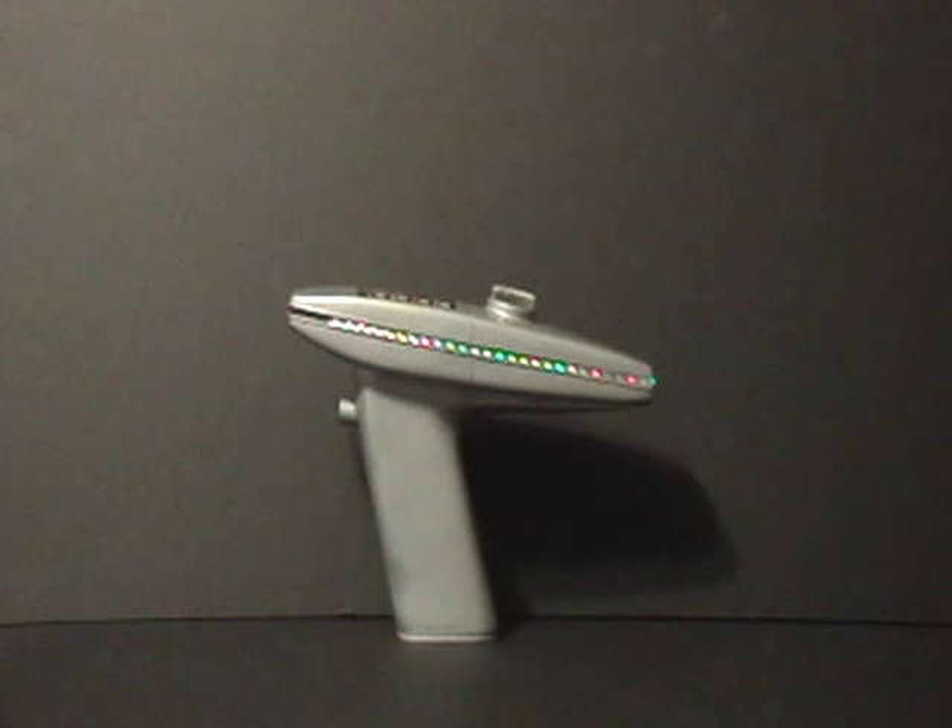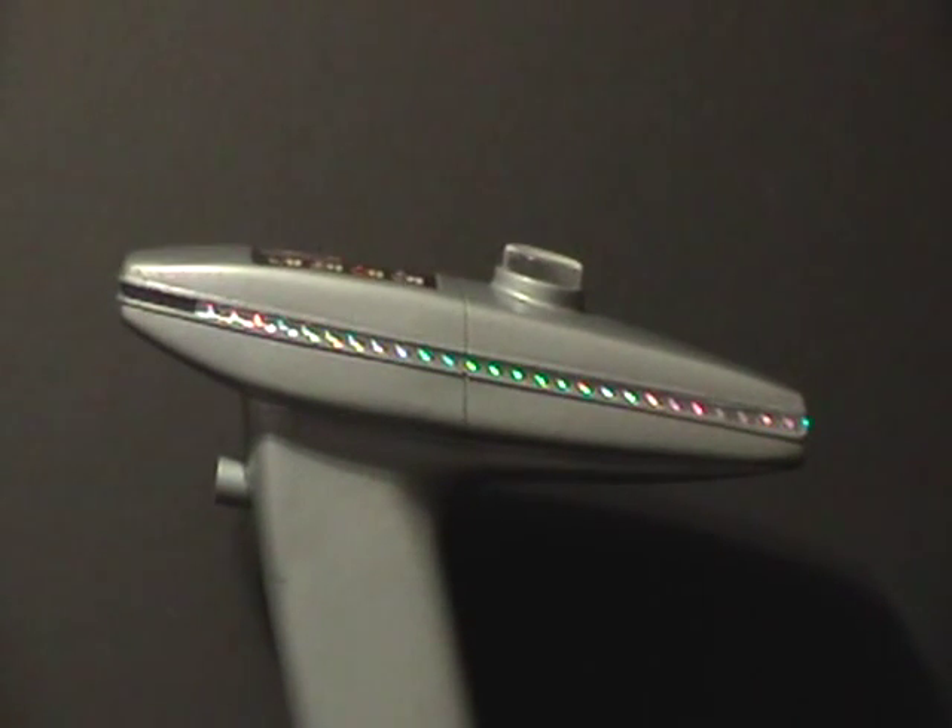Let's take a closer look at the Wrath of Khan phaser. This is a full-scale perfectly accurate reproduction of the props used in the movie. One thing you can see right off the bat that makes this different from the phasers used in the motion picture is the trigger stud on the front. Motion picture phasers don't have the stud sticking out — it's just the curvature of the handle with that little bulge that serves as a trigger. The control panel is also different and there are a few other minor differences. The colors were different but we'll talk about that another time.